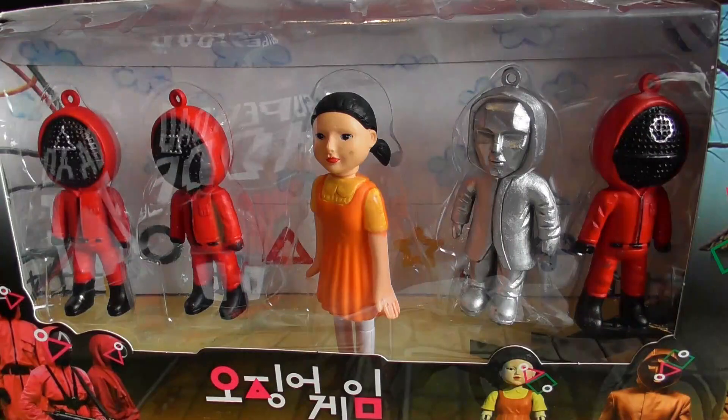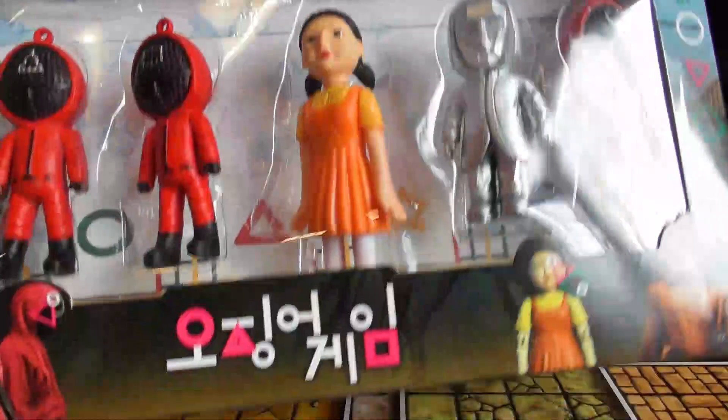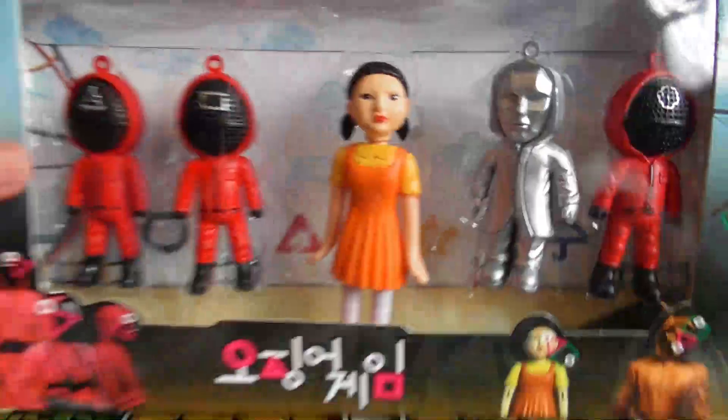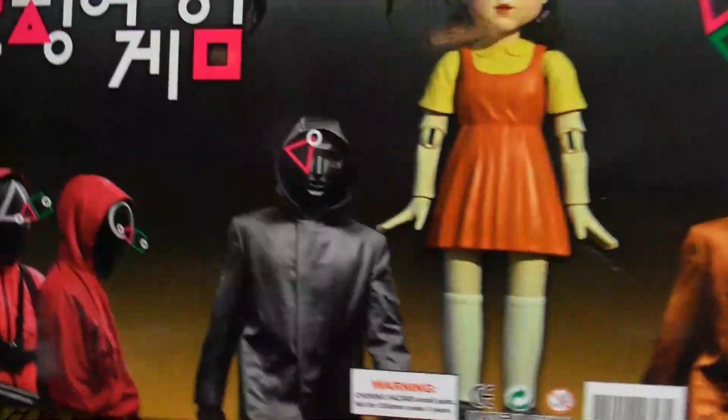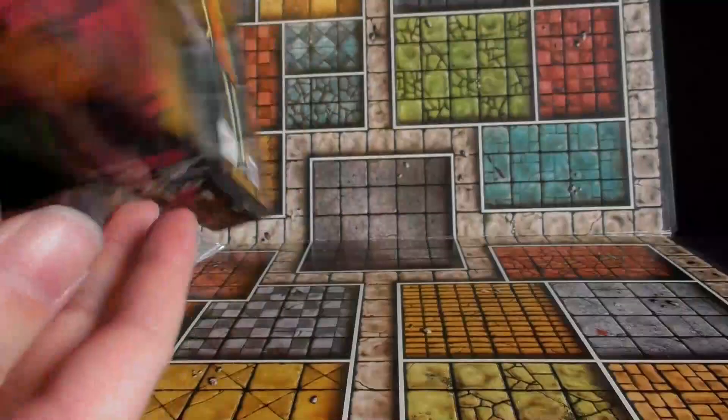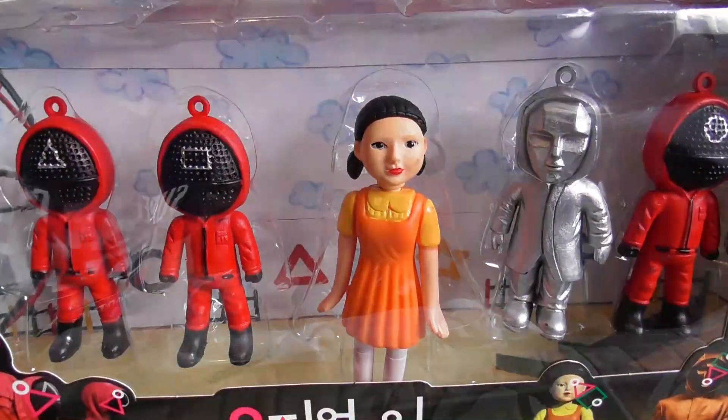Welcome to another video. As you can see, we've got some knock-off Squid Game toys. We've got this box one and a bag of figures. Not much on the box — obviously being a bootleg, it does have a little worn on there. We'll crack this one open and have a look.